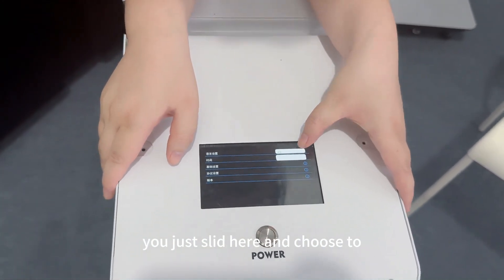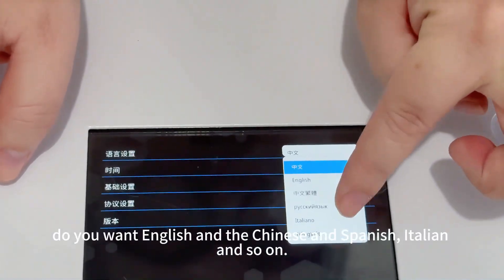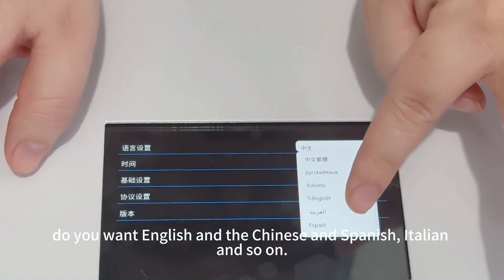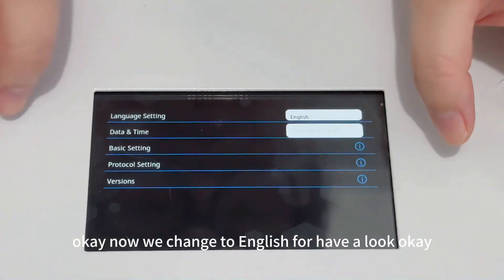This is a touchscreen — you just swipe here to choose which language you want. Options include English, Chinese, Spanish, Italian, and so on. Now we'll change it to English to have a look.